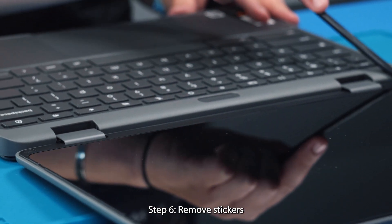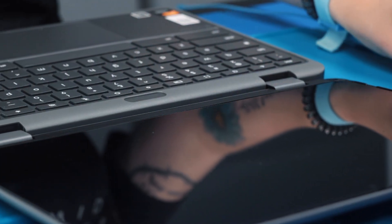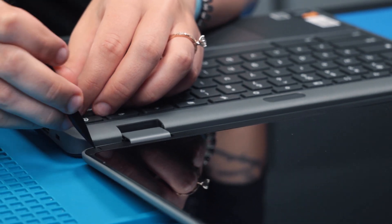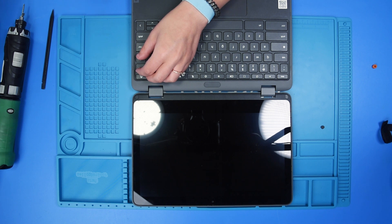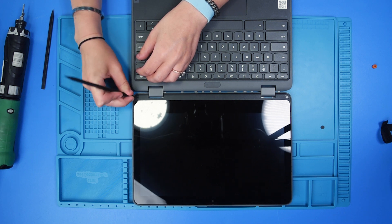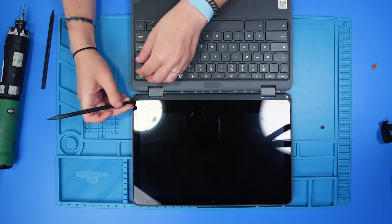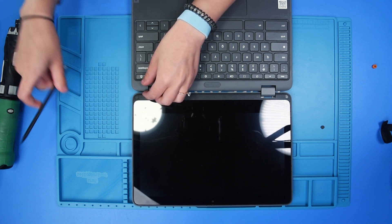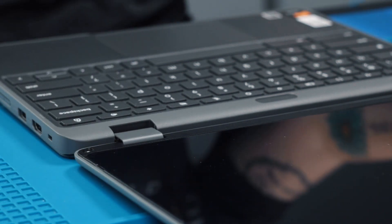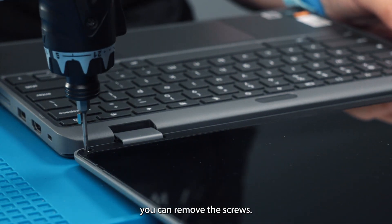These two stickers will come off and there are screws underneath of them. Once those stickers are off, you can remove the screws.